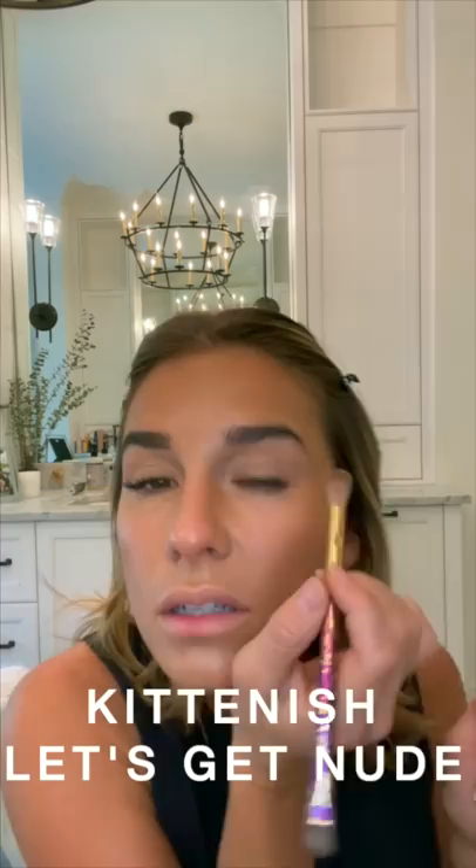The lighting in here is not great, I'll be honest. Where our house is set, I love our house, but for lighting purposes it is not ideal — I can never get things light enough. Okay, so next I'm going to go over here and use our 'let's get nude' — I'm just going to dab this to kind of start that contour.